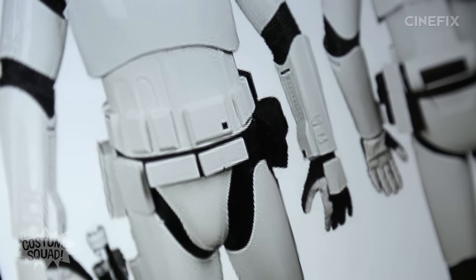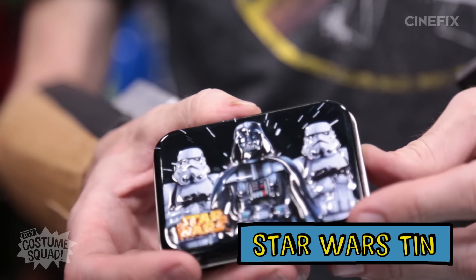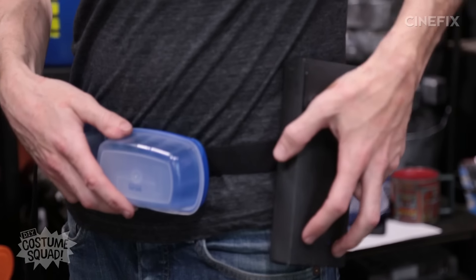The forearms are ready to be painted, but before I do that, I'm going to change it up and move on to the belt. There's a second belt that he has — I got this belt at the 99-cent store. And again, using some plastic containers, also from the 99-cent store. I actually have this little Star Wars tin that I'm going to put in there as an Easter egg. I'm going to need to paint these white before I attach them to the belt.